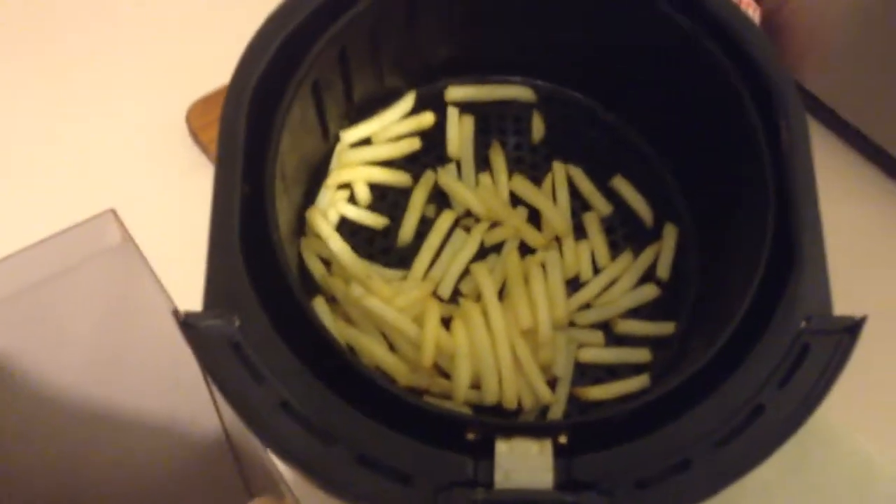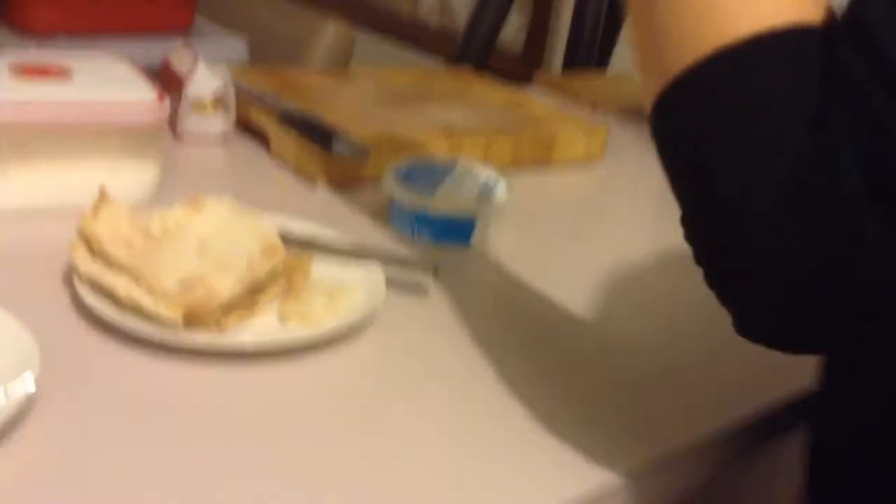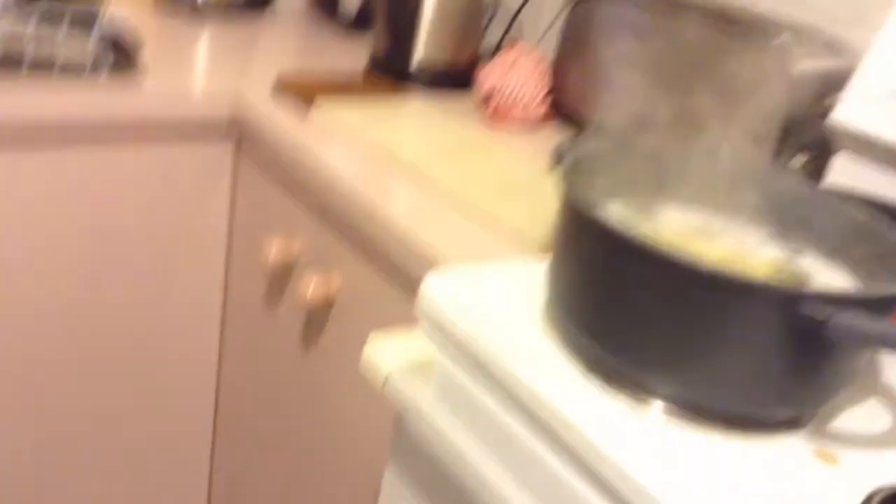We've also got some fryers cooking. What are we cooking them in? We're cooking them in an air fryer. Not oil? It uses no oil. It's the healthiest way to cook them.